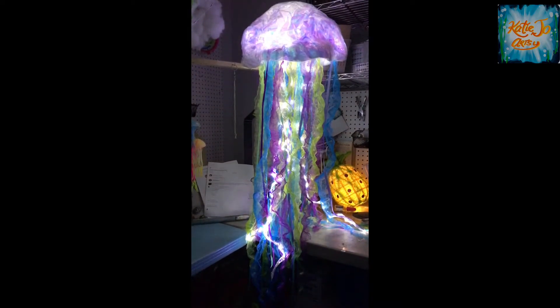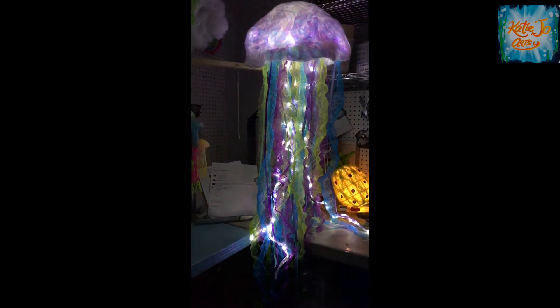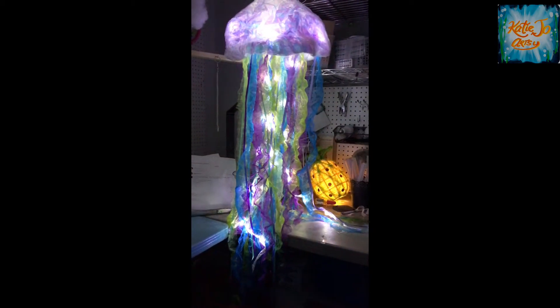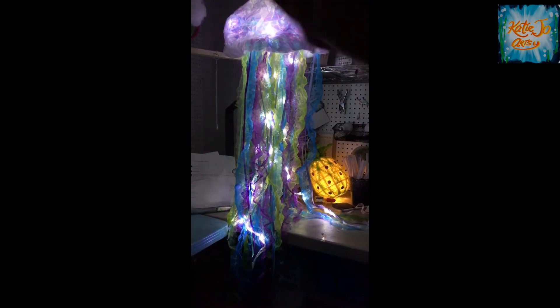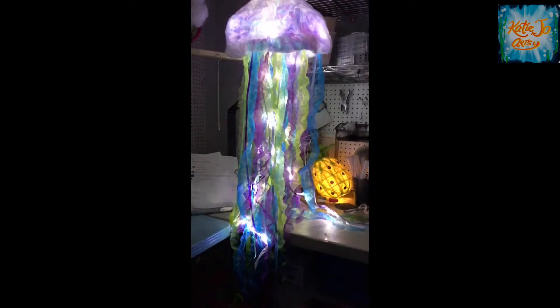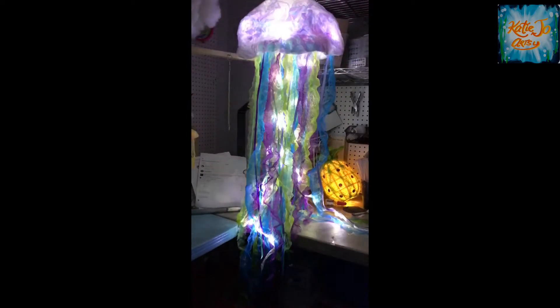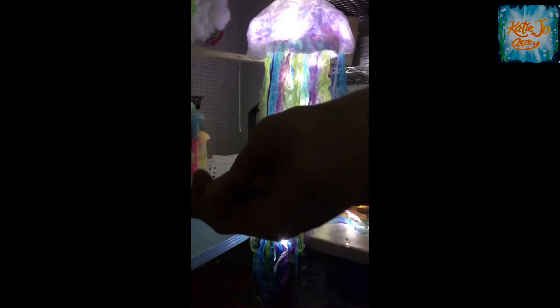Right there you can see I'm using the remote control, testing out and showing you the different light pattern settings. This one kind of fades brightness in and out. The jellyfish are also dimmable, and you have multiple different light patterns, or just steady-on lighting, and it also includes a timer on that remote.